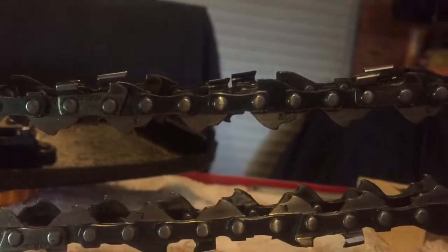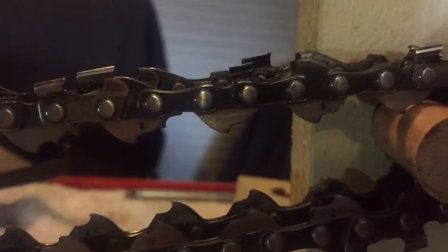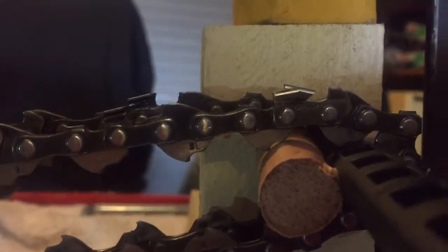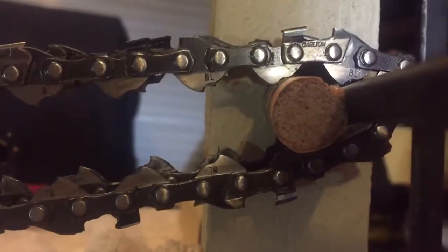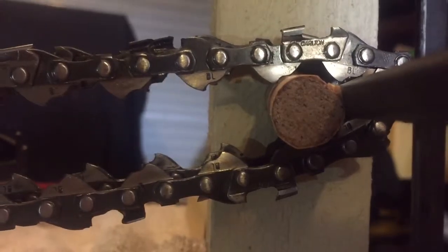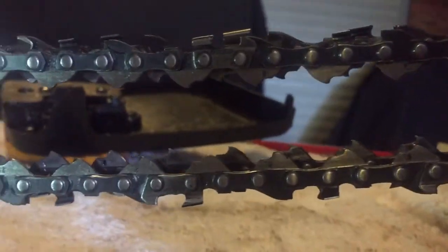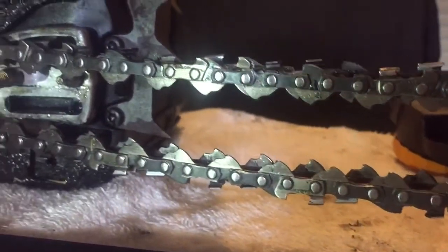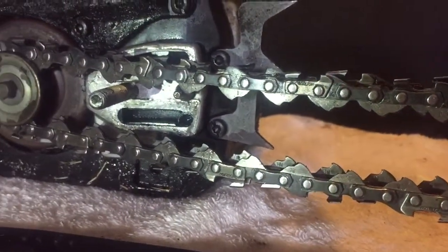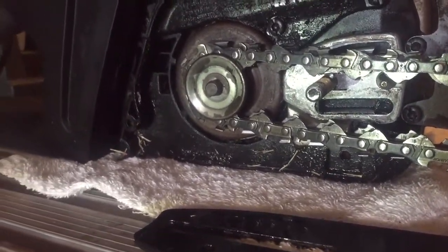Here you can see it's pretty much halfway and it's sort of caught up to the next link, and then by the time we get further around they're pretty much on par with one another. So in a space of 18 inches, the stretched chain has used one less link to reach the end than the newer chain, and so it doesn't align perfectly as it goes around the sprocket.